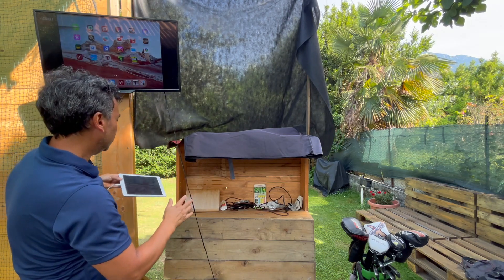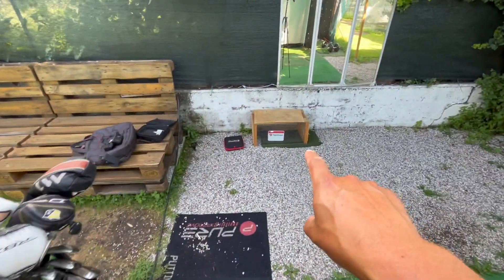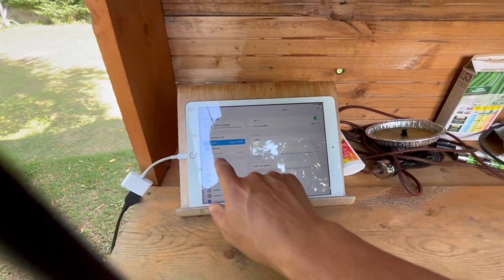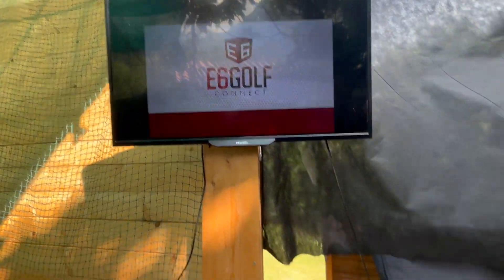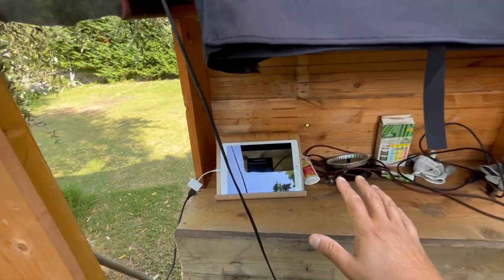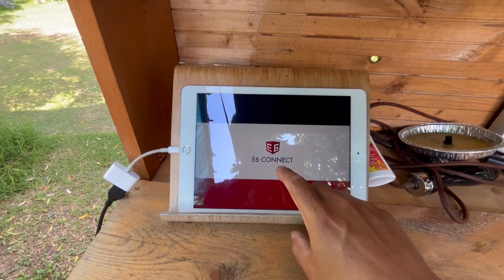That's it, that's all you need. In this case I have the Mevo Plus right there, so I'm connected to it. That's the Wi-Fi connection. I go into the E6 Connect and you can see that it's just projecting from my iPad to here. It could be the same thing with the phone — you go in, you sign in, and that's it.